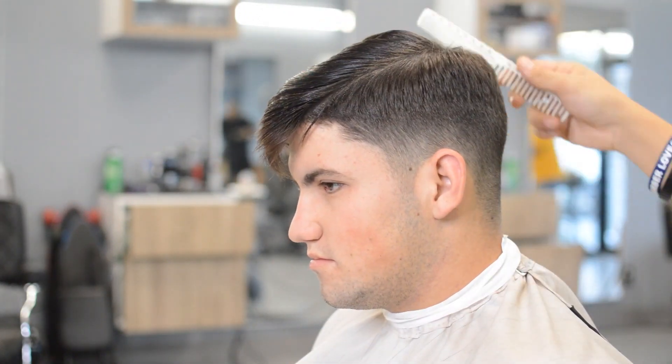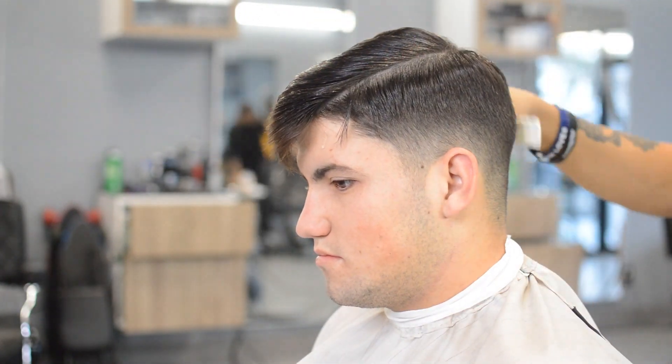What's going on everybody? Today we're going to be doing a comb over with a skin fade, natural part, and keep the bulk.